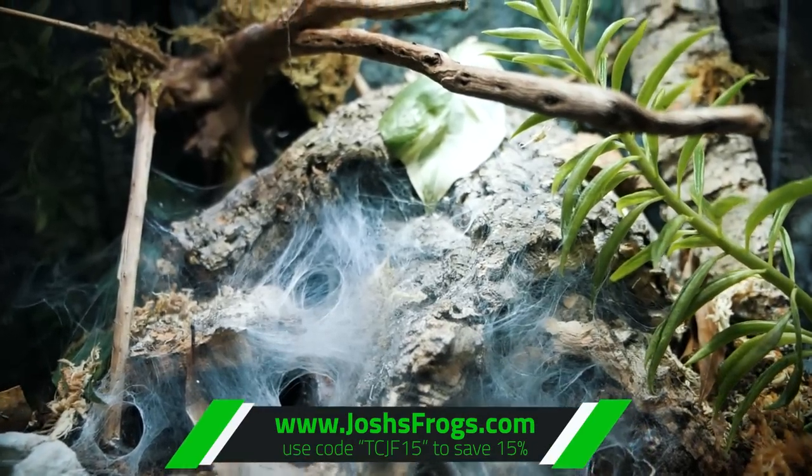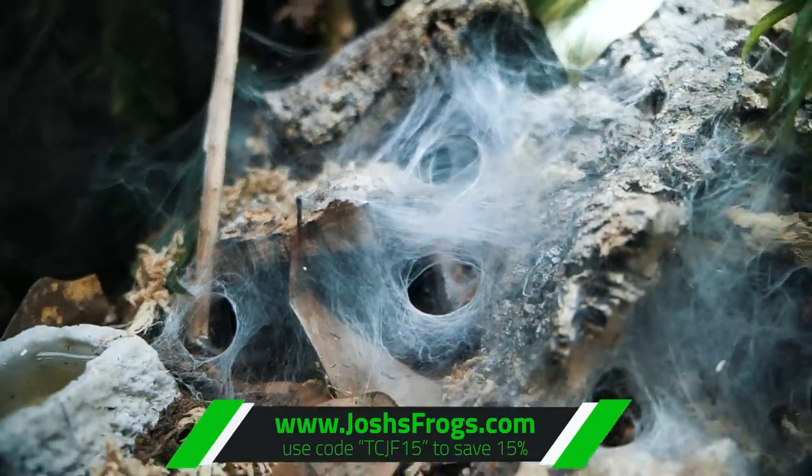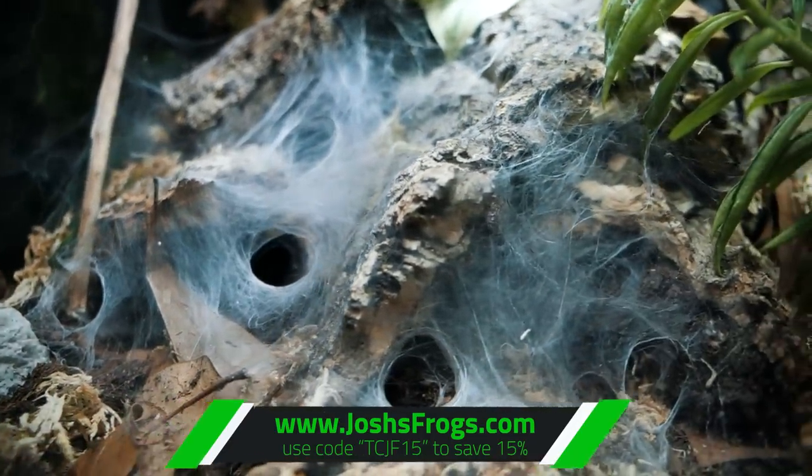Everybody go check out their website, joshisfrogs.com — I'll leave a link down below in the description and probably as a pinned comment as well. If you want to see more videos on my cameras, flashes, and lenses, check out this video. And if you want to see more communals, unboxing videos, and cool stuff, watch this playlist. As always, I appreciate you watching — subscribe if you want to see more, hit that like button if you enjoy communals and unboxings, and I will see you next Tuesday.